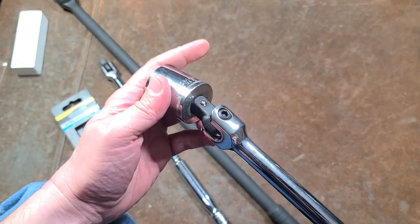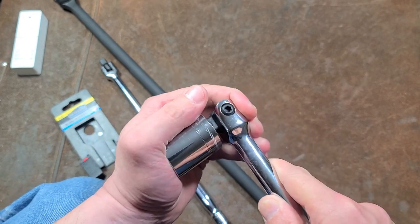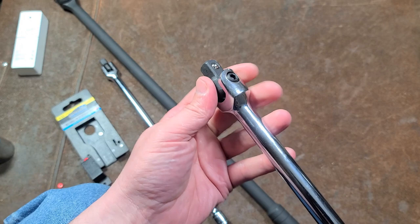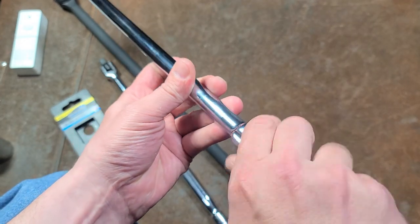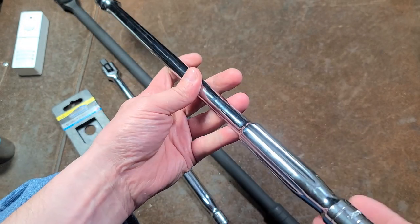As far as the ball detent, pretty solid. It's actually not bad at all — it's certainly a pretty strong detent. Otherwise, not a lot else to say about this unit. They do have some pretty deep corrugations, so you can turn it when it's straight. I do appreciate that.